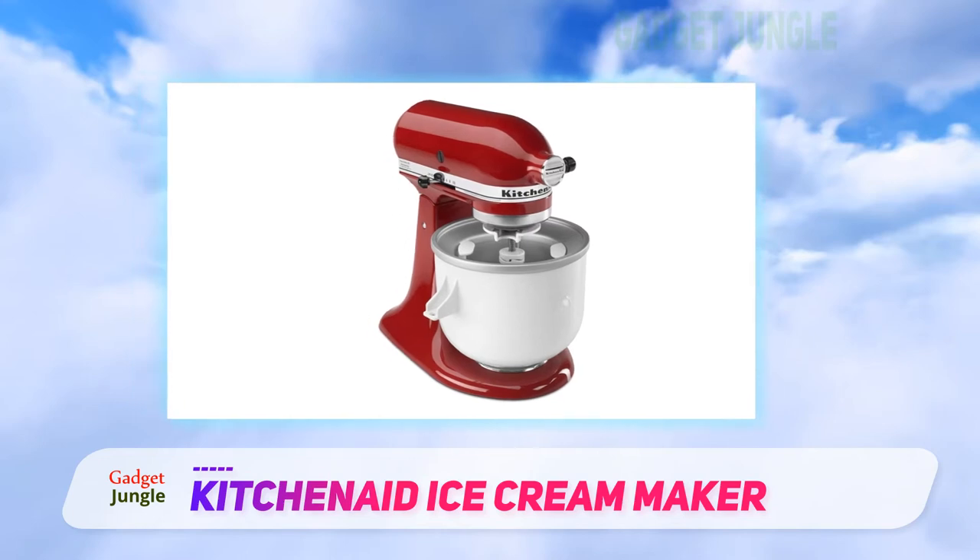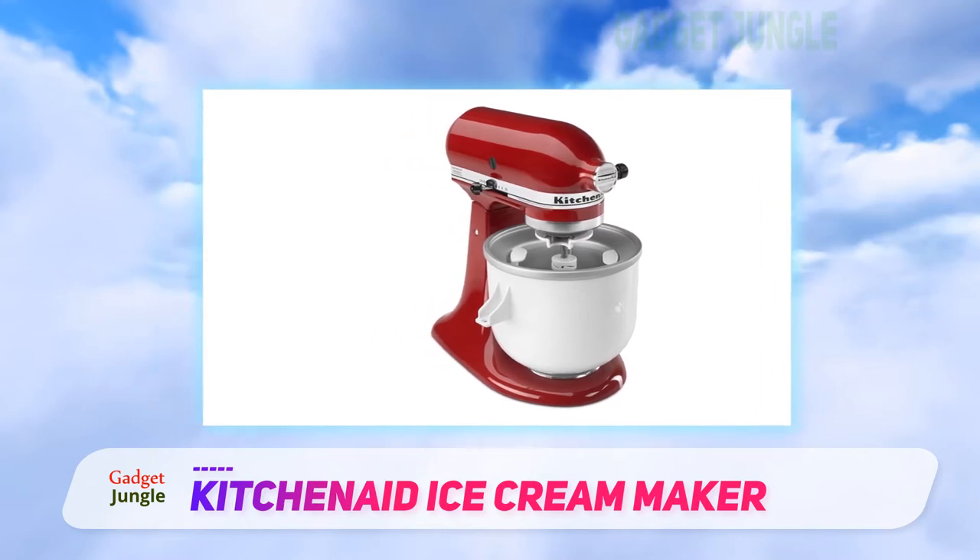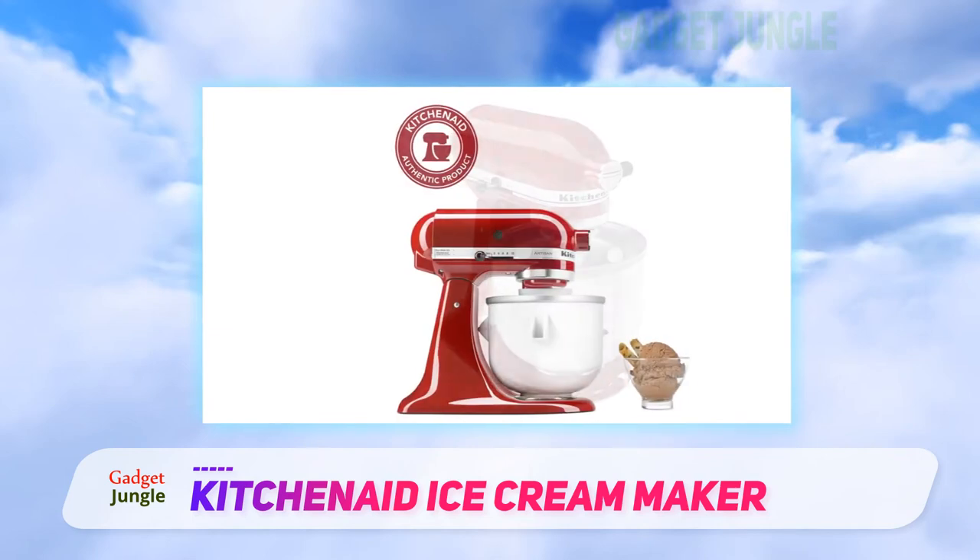One drawback of this model is that there isn't an automatic shutoff like some of the dedicated machines have, so you'll have to keep an eye on it while it's churning.